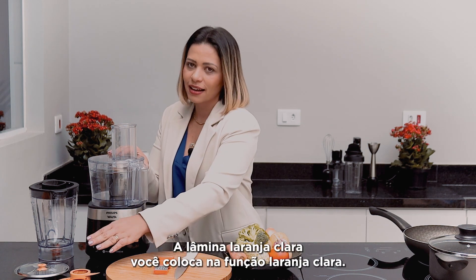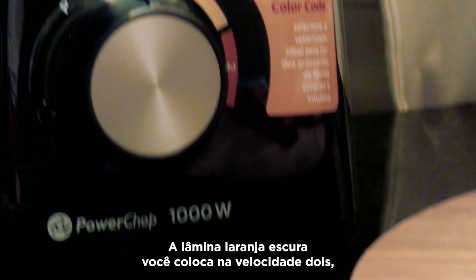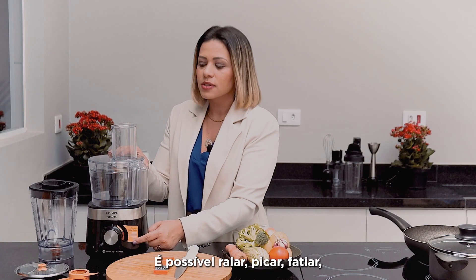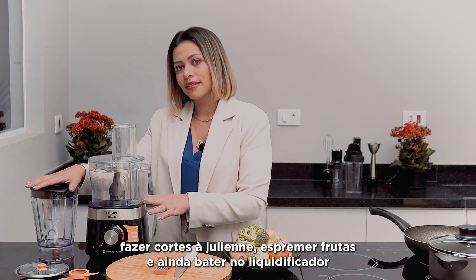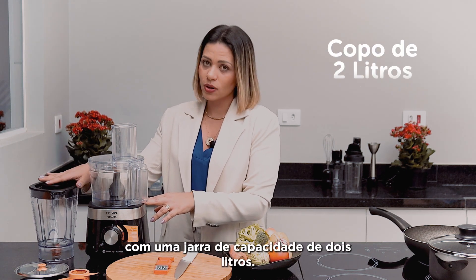The light orange blade goes in the light orange function at speed 2, which is also light orange. It's possible to grate, chop, slice, make julienne cuts, squeeze fruits, and even blend in the blender jar with a 2-liter capacity.